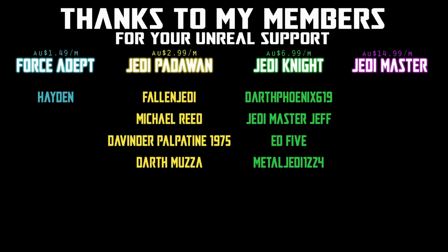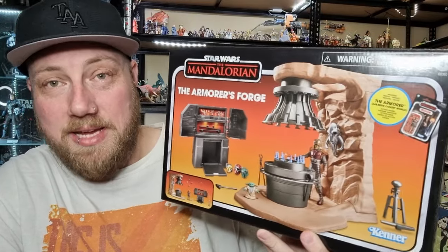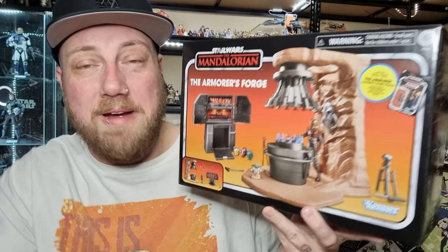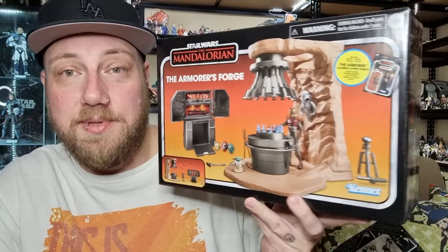Hey Stylos fans and action figure collectors, we're looking at a playset today - the Armourist Forge. I've had this sitting here pretty much all week. I've had a busy week, and it's been killing me knowing that this thing is sitting here for about five days waiting to be opened, but I'm finally deciding to sit down and deal with this tonight, so I'm looking forward to cracking this one open.